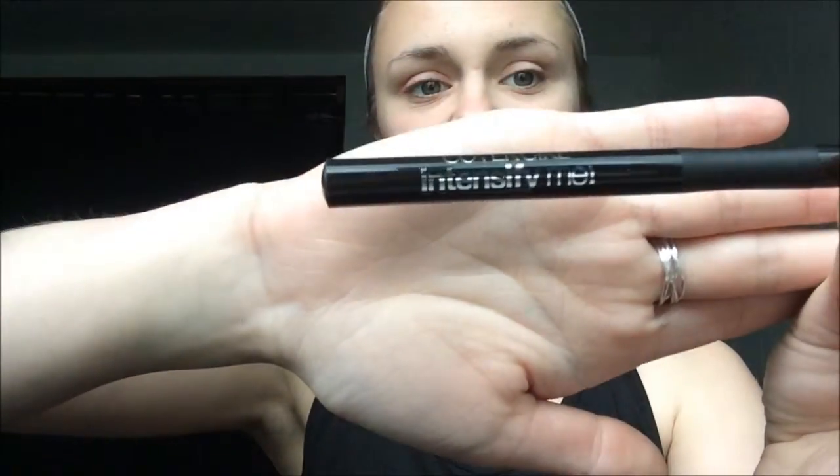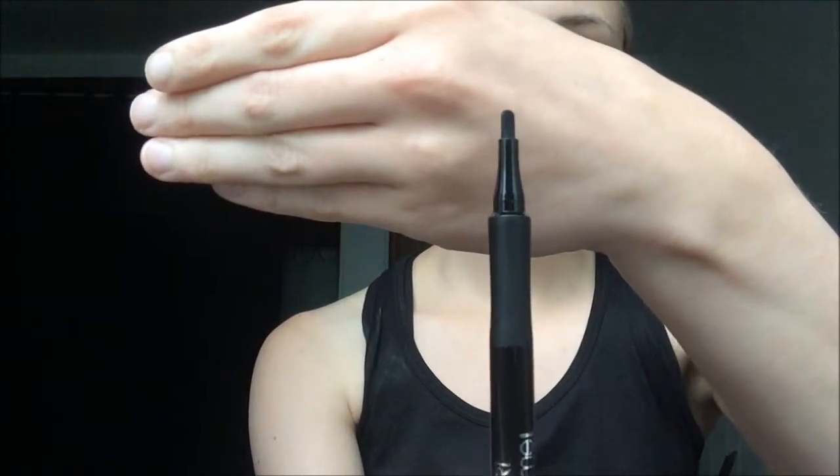The first one is CoverGirl Intensify Me eyeliner in the shade Intense Black. I currently use CoverGirl Perfect Blend — it's just like a pencil. So I'm much more used to the control of a pencil. We'll see how this liquid eyeliner goes. As you can see, there's a flat side and then a skinny side, so you have some options in terms of line thickness. My camera keeps being weird, but I am just going to be trying more towards the thinner side.